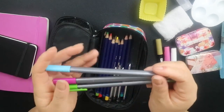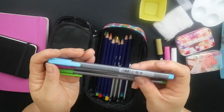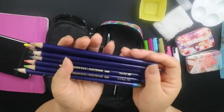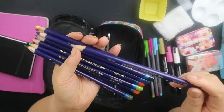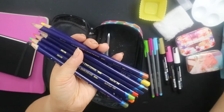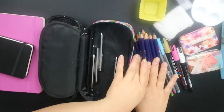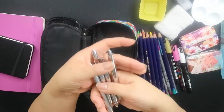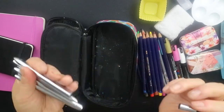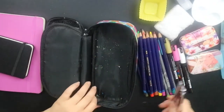I have three Staedtler fineliners in blue, pink, and green — my favourite colours — great for tiny designs and outlining. I also have Staedtler Inktense colour water-soluble pencils, which you can use like normal colouring pencils, but when you add water the pigmentation becomes really intense and ink-like. I also have four tiny retractable paint brushes — actually nail art brushes from eBay — which are great for watercolours and much cheaper than proper watercolour retractable brushes.